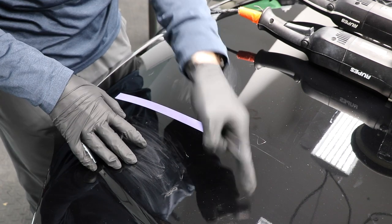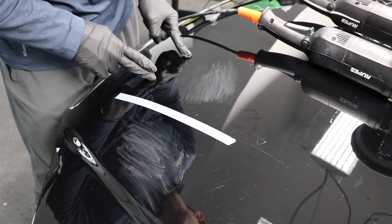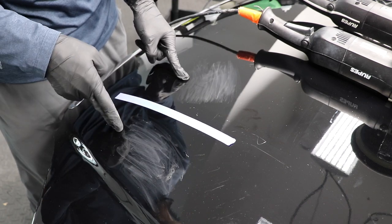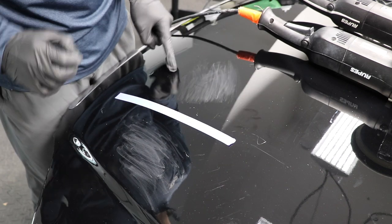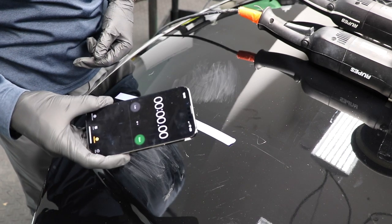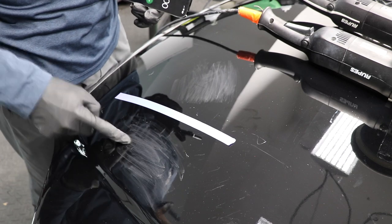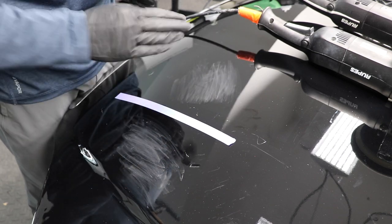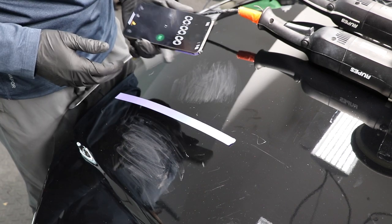All I want to do is set my phone timer right here. I want to polish this side with the DA and this side with the forced rotation, and see in what kind of time frame I can get rid of these 3000-grit marks using each polisher. I've got my stopwatch — I'm going to set it when I start and stop it when I finish on both sides. I'm using a non-diminishing abrasive, very simple polish. Let's see how long it takes on either side.